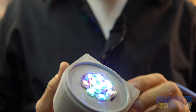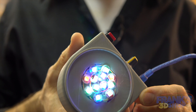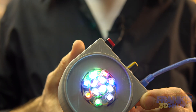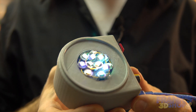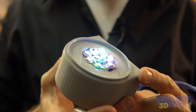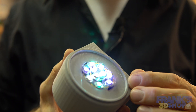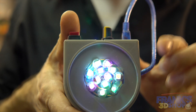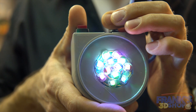The pièce de résistance is this Vorpal Vase Illuminator — that's why I printed those vases, to go on this ring. You can also adjust the brightness here.